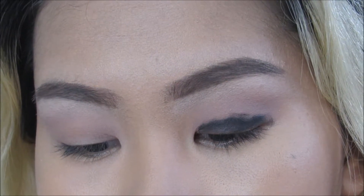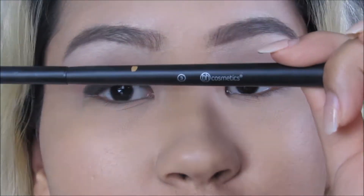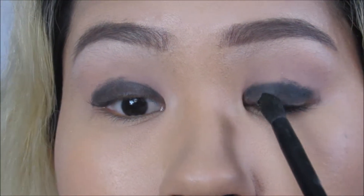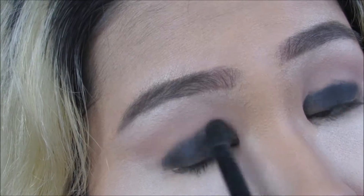I'm taking a blending brush — this is number three from BH Cosmetics — and dipping into Black Market from the palette. Right on top of that black we're going to put Black Market and then windshield-wiper it upward a little.